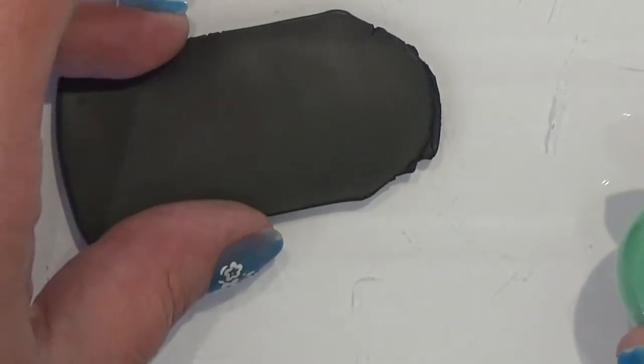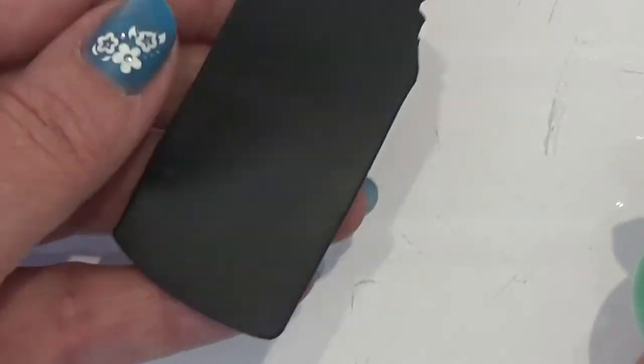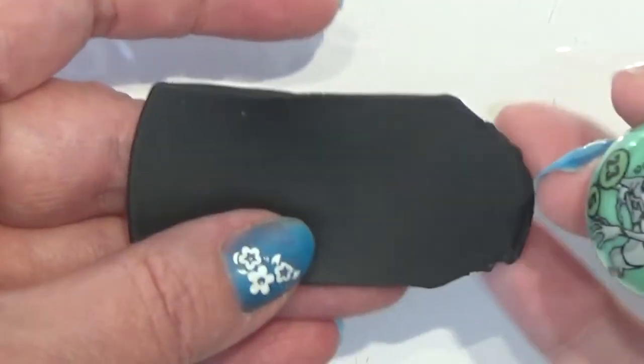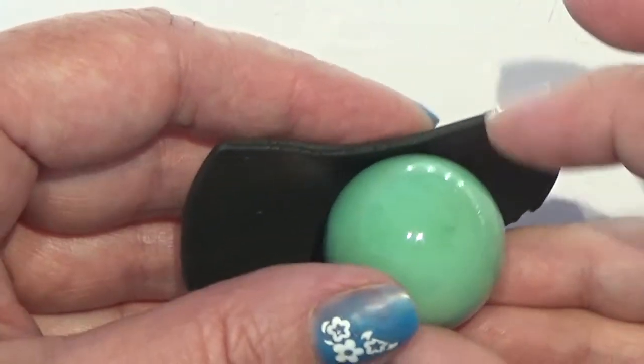I'm going to make a bowl for candy — a Halloween bowl. For that I have this big marble and some black clay I rolled out on a setting three.